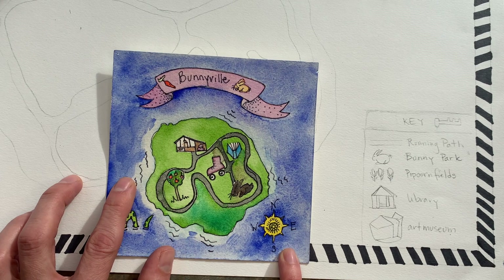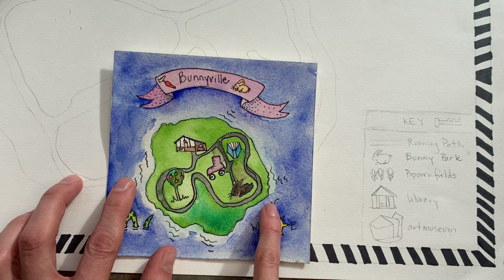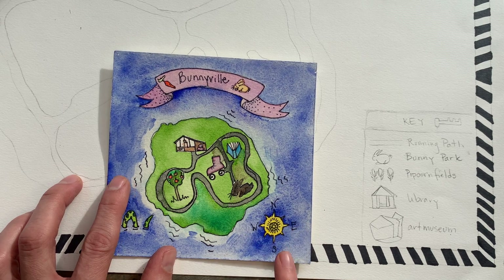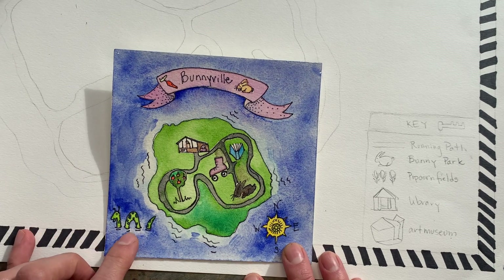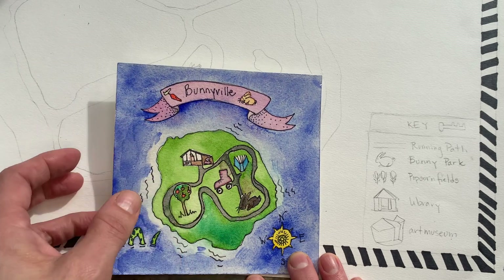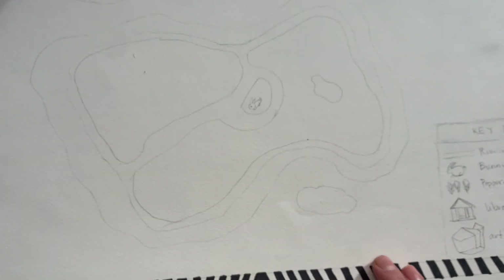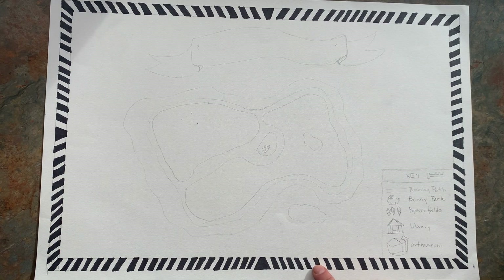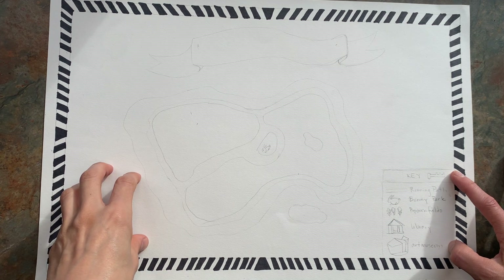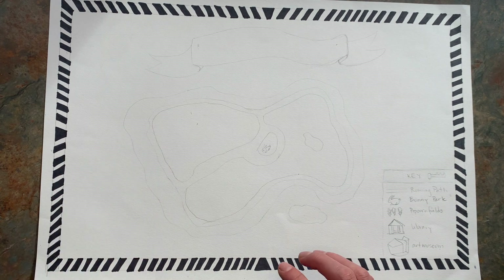My compass rose is what shows the direction. There are a lot of different ways to do this. You want to have at least pointing north — you don't always have to do east, south, and west, but you can. I've got a little sea monster, of course. And I do have my title. What's missing from my practice one that I need to put in the real one is my border. So I have my border, I've got my key, and I need to put my compass rose over here.